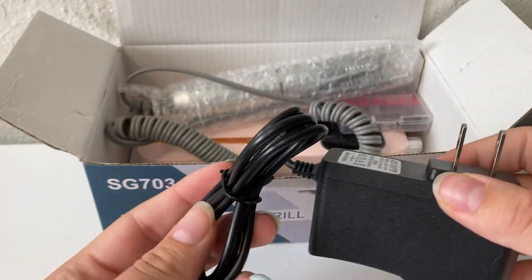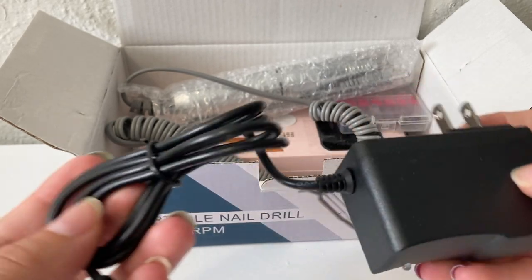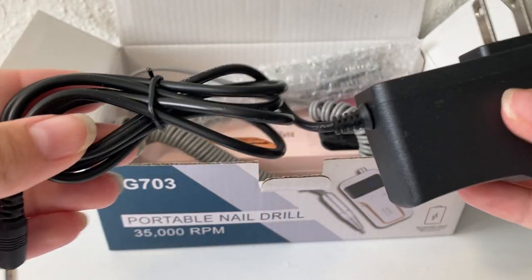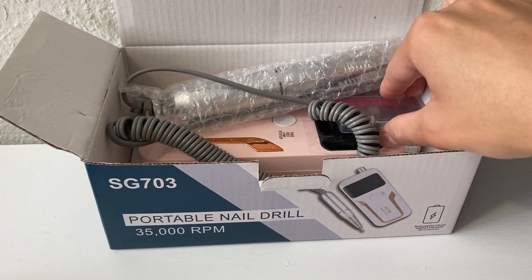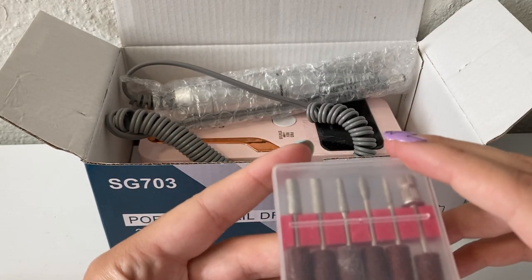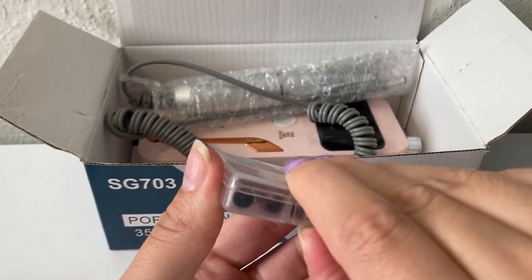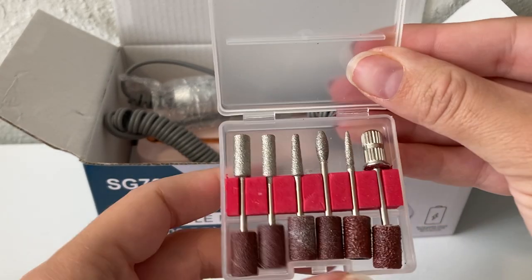Next, we have the charging cord. One thing I really, really like about this e-file is that you do not have to have it plugged in while you're using it. It's a chargeable e-file, so I love that so much. It also comes with drill bits and sanding bands — it comes with seven drill bits, and there is one that was in a different container, so I will show you that in a little bit.